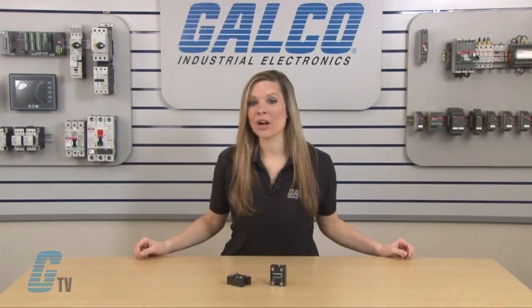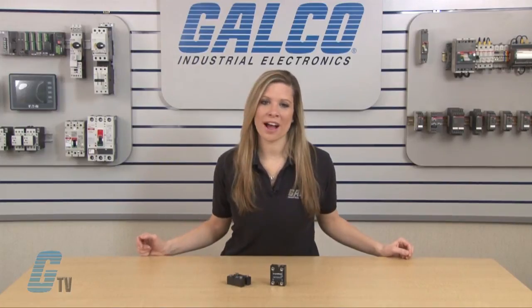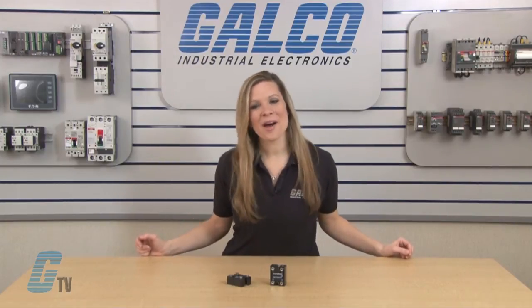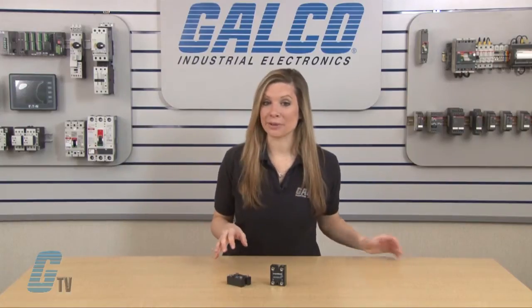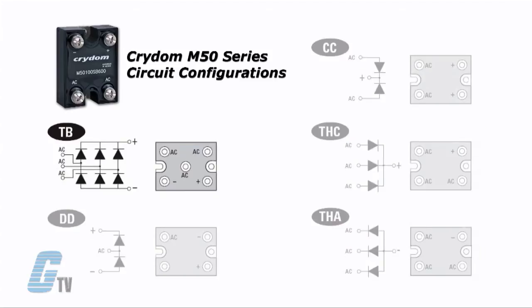They have a wide temperature operating range from negative 40 to 125 degrees Celsius. Other models in the M50 series are available in 5 more circuit configurations including 3 phase diode bridges, common cathode, 3 phase common cathode or common anode, and diode doubler.